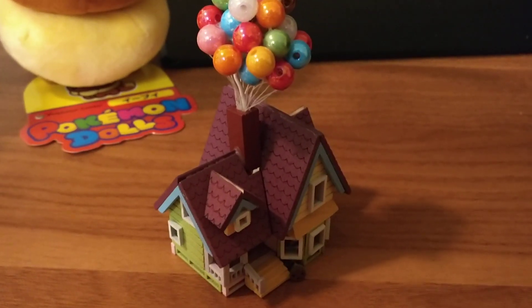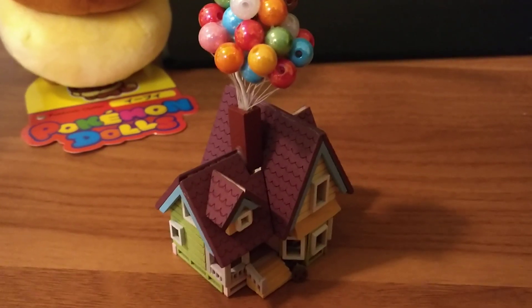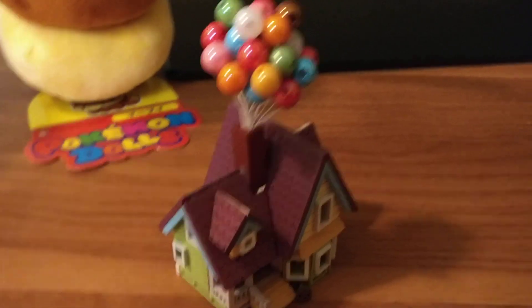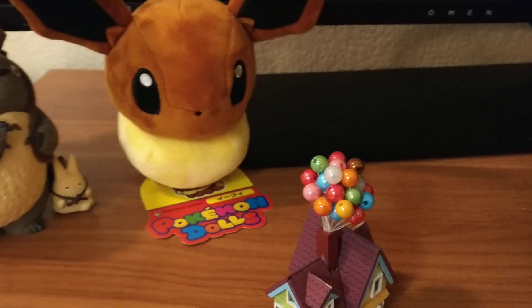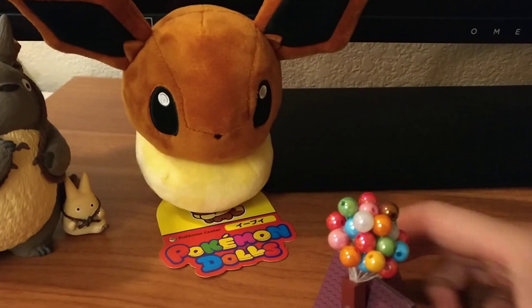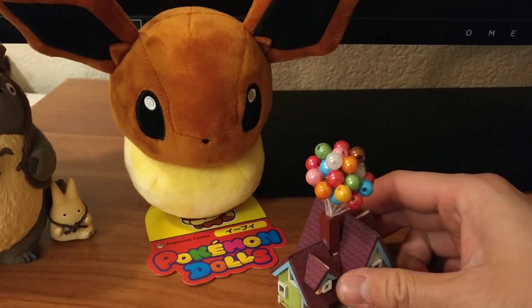Hi, I did finish the Up house, and this is what it looks like. I'll tell you what happened. Here's the Up house, which is finished.